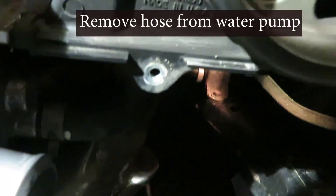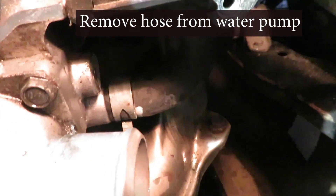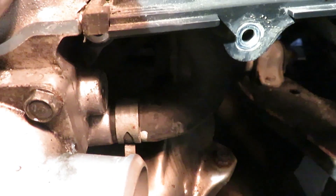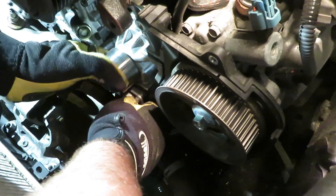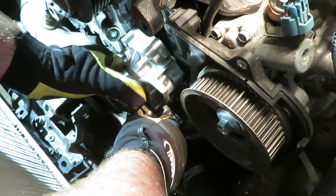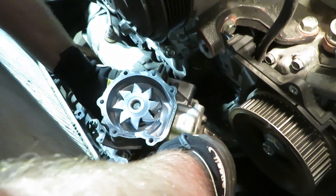There's a hose right here. The clamp needs to come off. And with that hose off, out comes the pump.